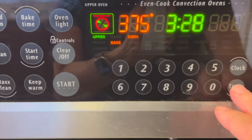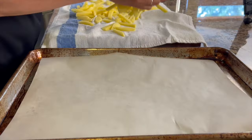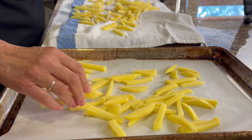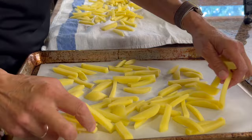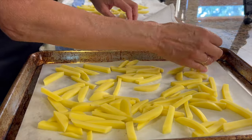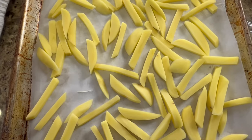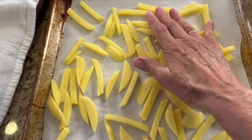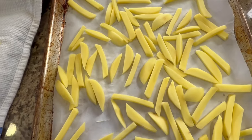Make sure you preheat your oven to 375 degrees. Once your fries are as dry as you can get them, place them onto a parchment paper-covered baking sheet and try to keep them in a single layer. You want each potato touching the pan. These are spaced out nicely with plenty of room between them so they can brown up well and won't steam.